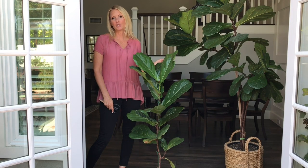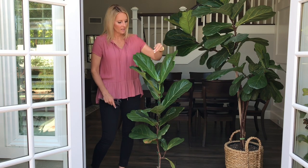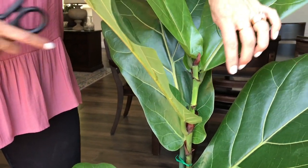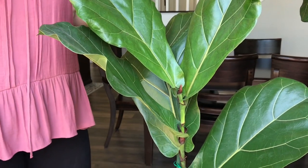The next step in helping to turn this plant into a tree is to cut off the very top portion of the plant right here on top. If I cut the top of the plant right about here, it will encourage growth to come out from the sides as opposed to growing upright. We want it to be nice and full at the top.